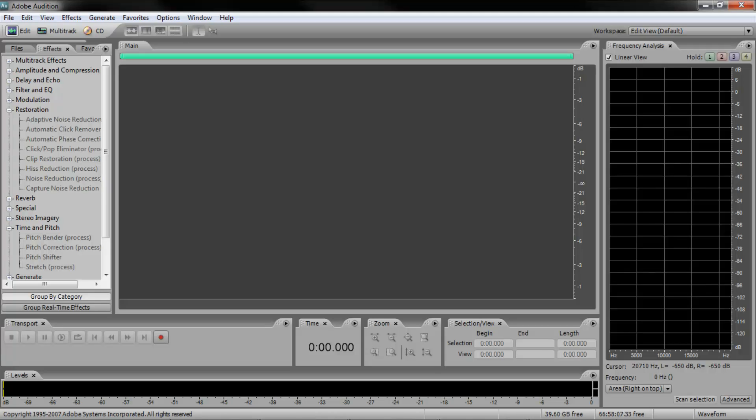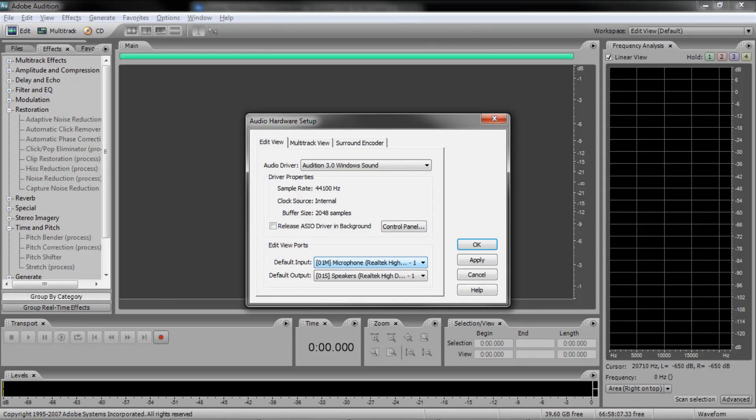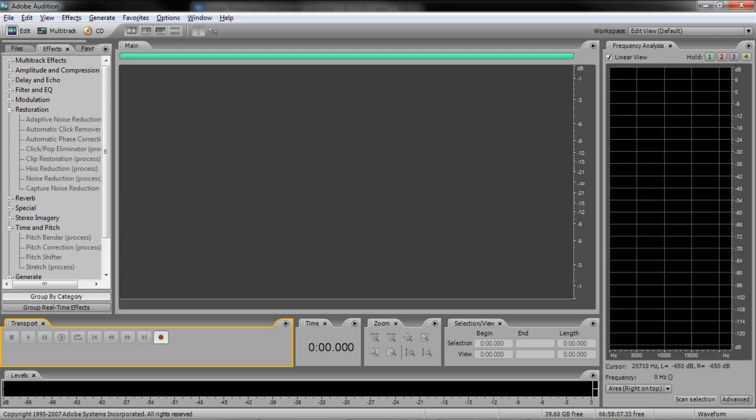Step 5. Open your audio recording software. Make sure it's using your microphone input as its recording device, and press Record.